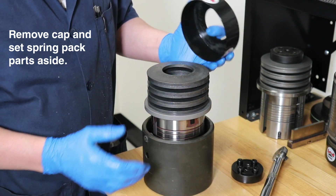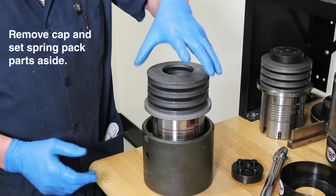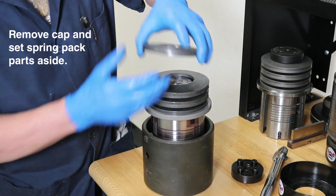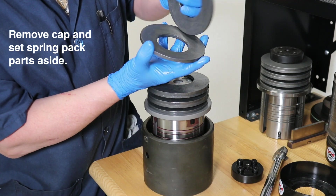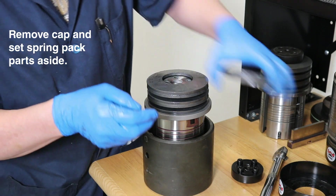Next, we remove the dust cap to expose the springs. You can remove the punch head. The springs have been stacked every other way as an offset. It is good practice to stack the springs in the dust cap in the order they were removed.